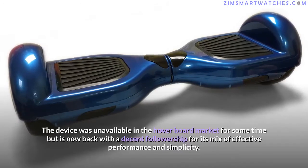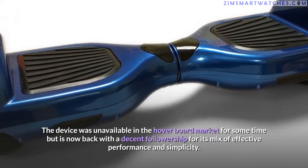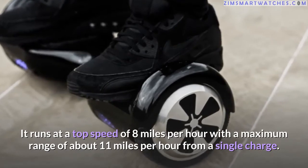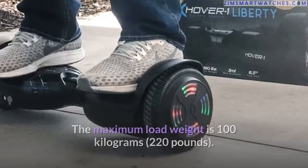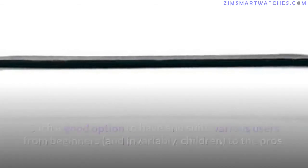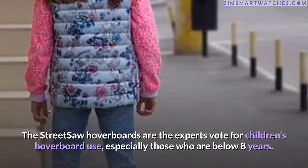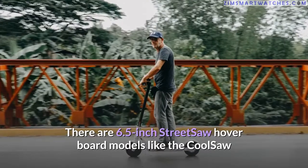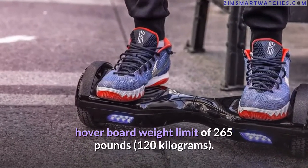Fifth, the Hoverzon Hoverboard: back on the market after some time away, it offers effective performance and simplicity. It runs at a top speed of 8 miles per hour with a maximum range of about 11 miles from a single charge, and a maximum load weight of 100 kilograms (220 pounds) — suitable for beginners and children through to pros. Sixth, Street Saw Hoverboards: the expert vote for children under eight years old. The 6.5 inch models — like the Cool Saw and Daily Saw electric self-balancing scooters — have a weight limit of 265 pounds (120 kilograms).